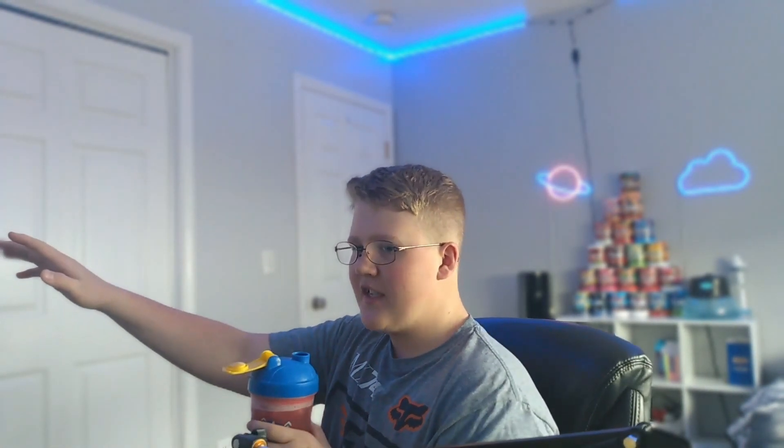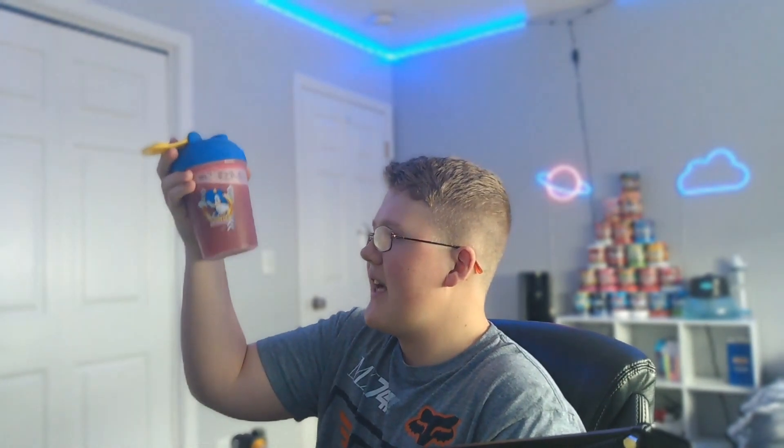Yeah, it's definitely lemon. I'm used to looking the other way so I keep looking away from the camera. Let's go ahead and give this a taste and rate it out of ten and tell you guys if you should pick this up.